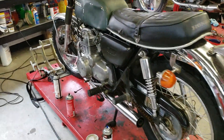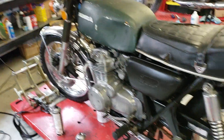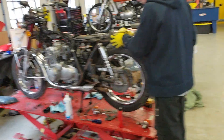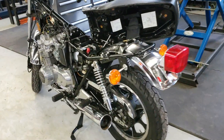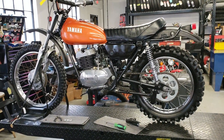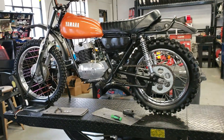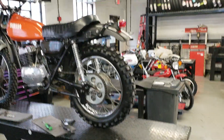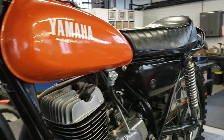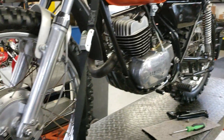Here's a 354 that needs a full restoration — just doing an eval on it. Another 354 the guys are working on, a KZ550, and this beauty — a Yamaha MX or DT250 set up for off-road. I think this one's a '72. This one just had a frame-off also — 1972. What a beauty, almost completed.